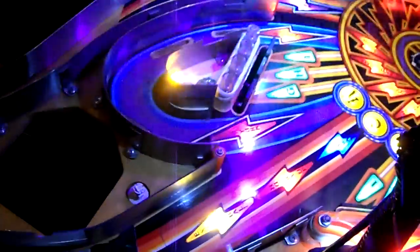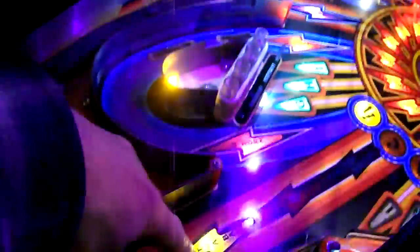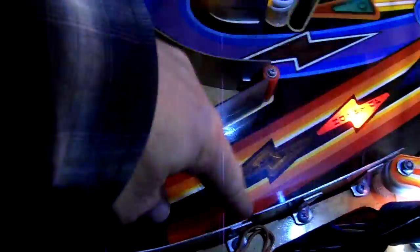Hello everybody. Today I'm showing off a little mod that I did, which is basically lighting up all my underground passages — did white, bright bright white here.